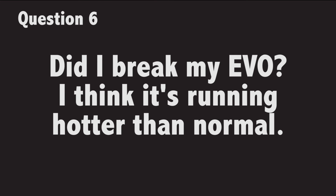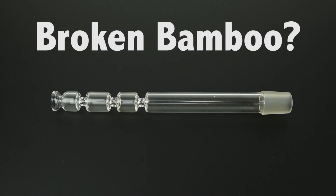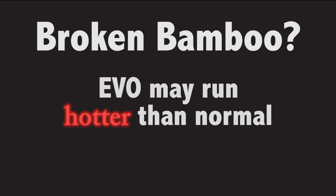Did I break my Evo? I think it's running hotter than normal. The glass bamboo that runs through your Evo may have been damaged. When this happens, the temperature of the air in the air path may rise and you'll notice that the Evo runs hotter than it normally does.